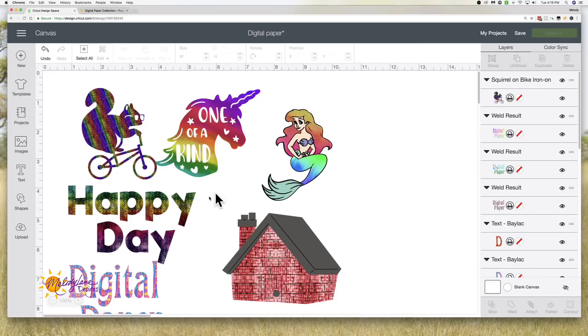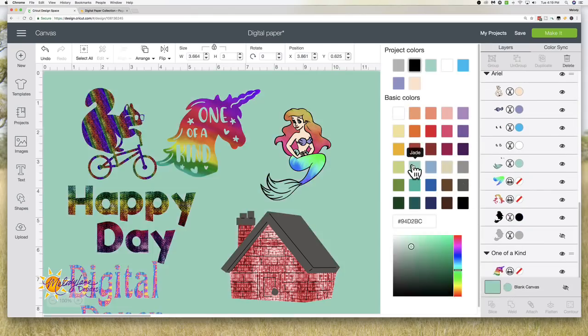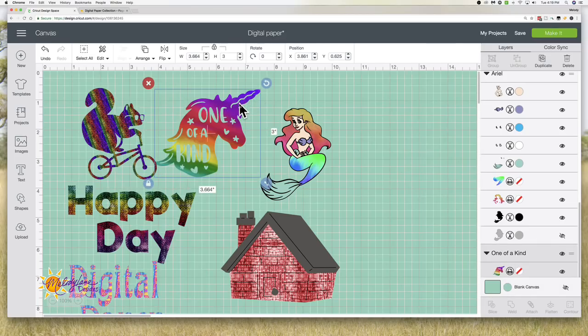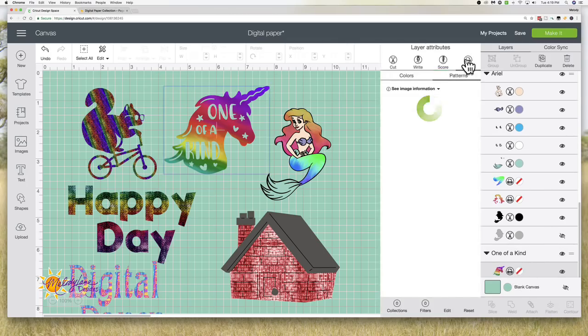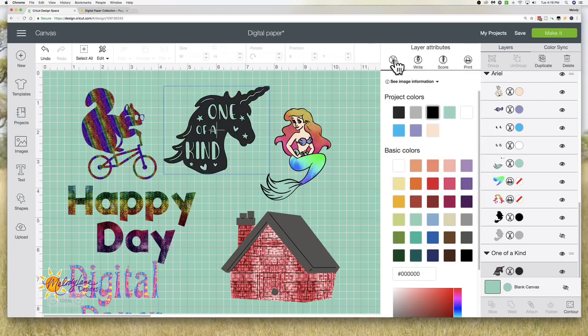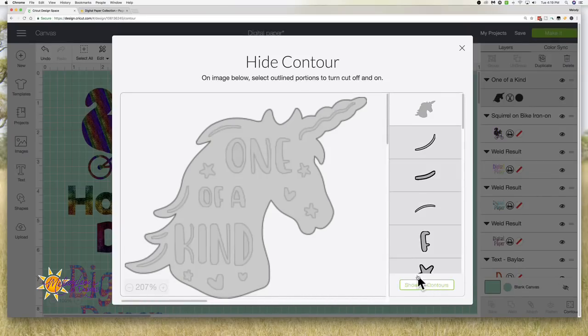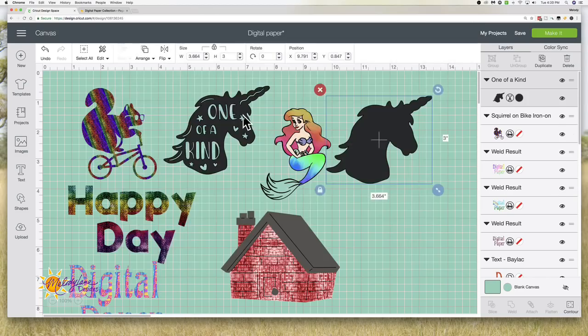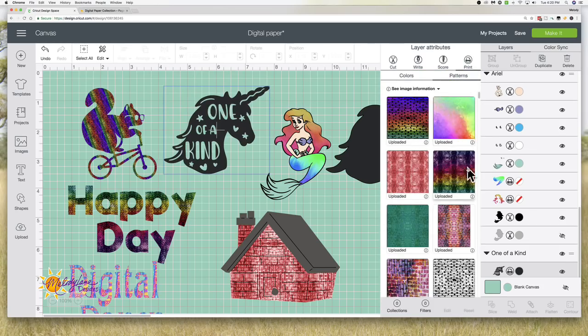Let me show you something about the words too. I changed the color of the background just so you can see — this will cut out in between the letters. If I did not want it to cut out, I can't contour a printed image, so I would have to change this back to Cut. I can contour — but first I want to duplicate it, okay — and then Contour. I'm going to contour everything and go back and it's solid. Then go back and change this to Print. It's better if you contour first, before changing to print, so you don't have to redo it.